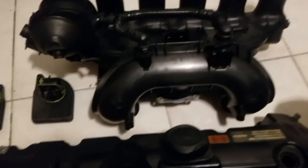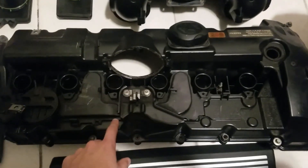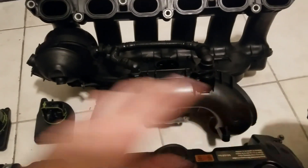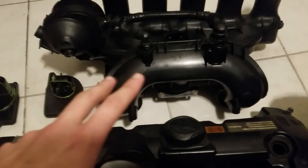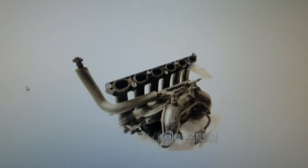But if you have a 328i like I do — a 2008 — and you get a dual-port manifold, it is literally plug-and-play. Just unplug everything, take out the oil separator, use your hose, and it plugs right into the intake manifold. Pretty straightforward.